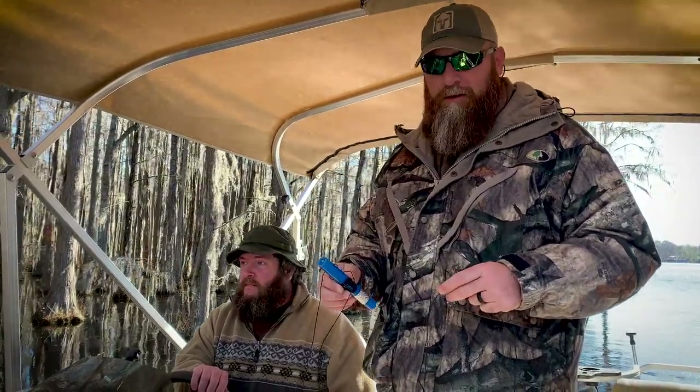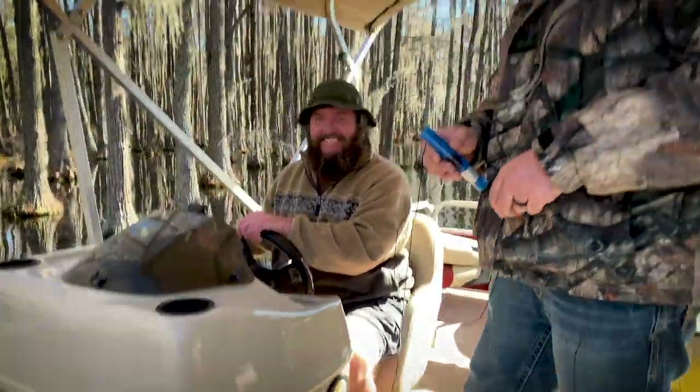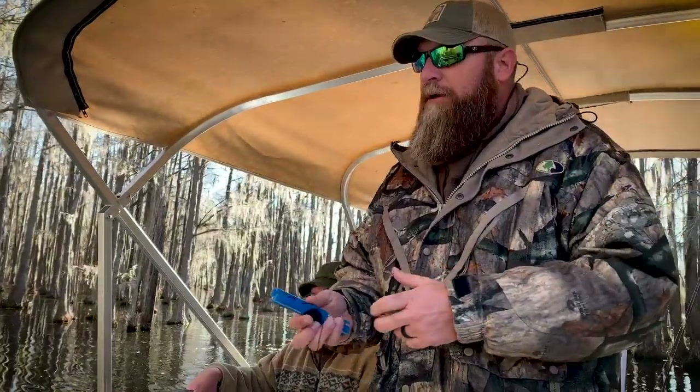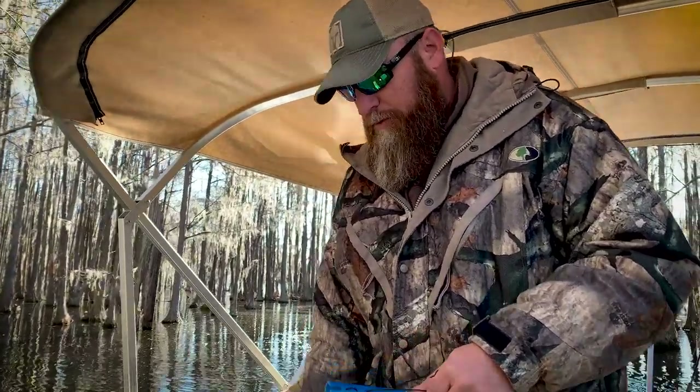It's a little windy, it's going to be challenging. It's cold — it's dropped like 40 degrees since yesterday. And Steve has on shorts as usual. Steve's going to try to hold the boat here while I tie this on and put some bait on there.